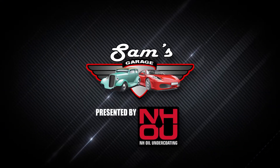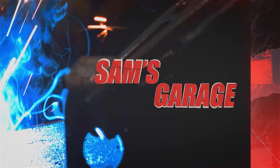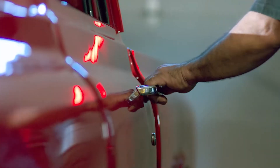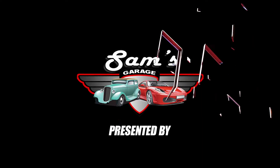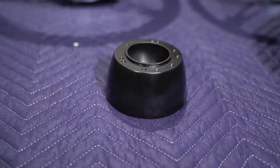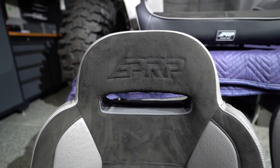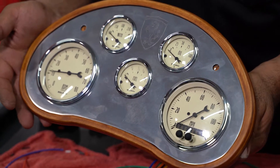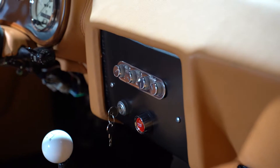Welcome to Sam's Garage, presented by NH Oil Undercoating. On this episode of Sam's Garage, Sam and the boys mock up a new brake pedal and taillights in the Jeep Rock Crawler. Sam and Travis also install the new seats in the Jeep. Sam goes into detail on the Autometer gauges used in the GTO. And lastly, Sam and Doug recap all of the work completed in the Alpha 1 GTO project.